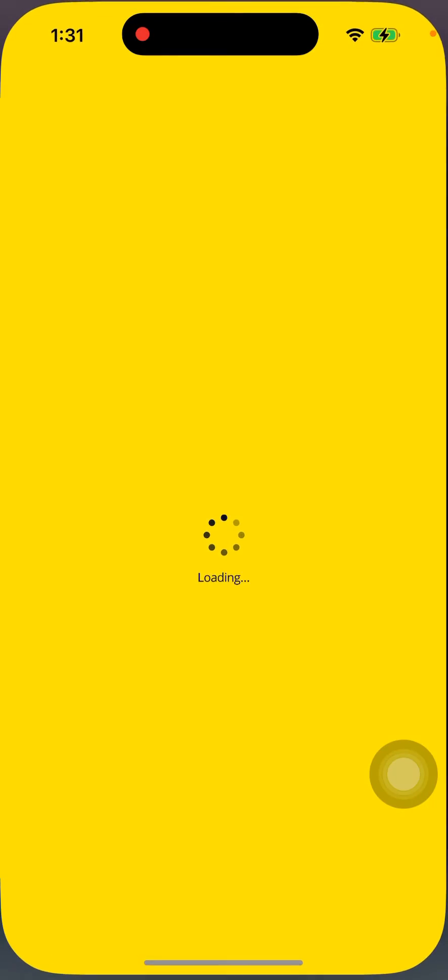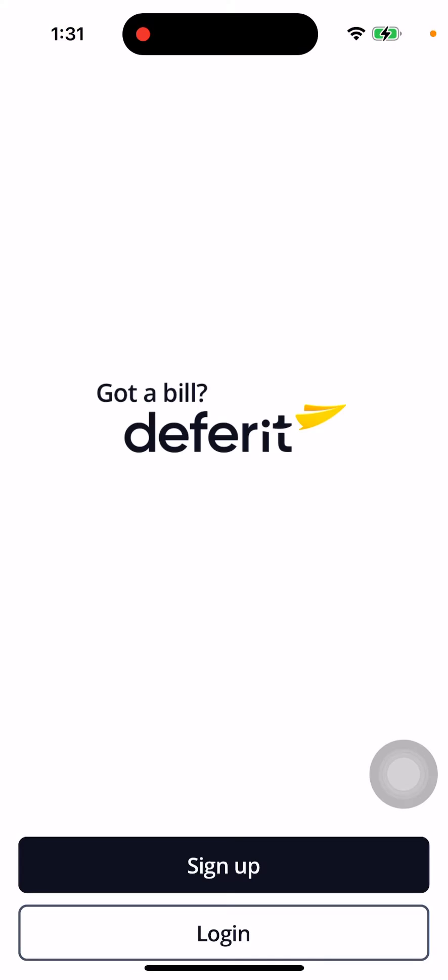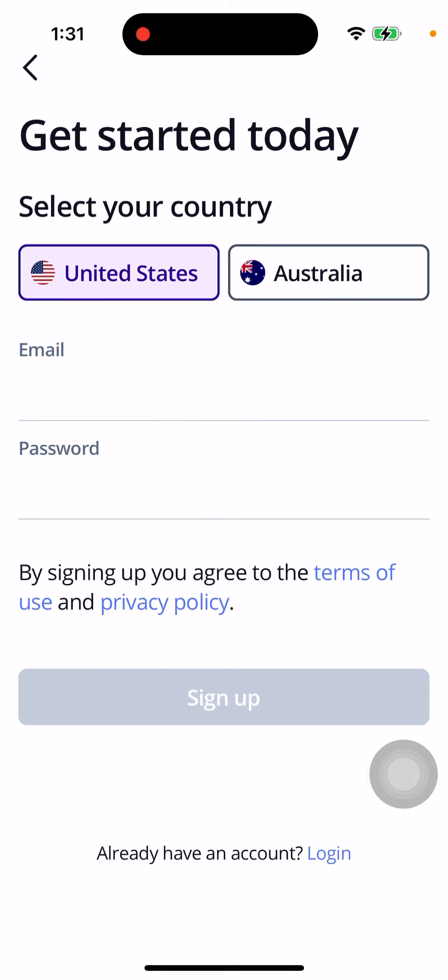Hey there, so here is the Freed app. It's a pretty cool app where you can just split bills.